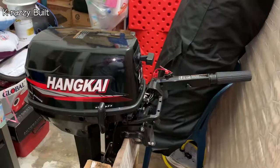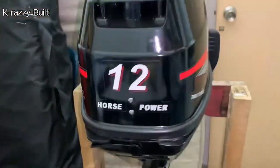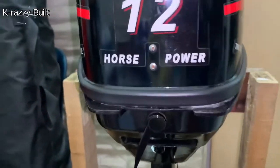Hi everyone, welcome back to CrazyBuild. Today's video is about the comment provided by a supporter 3 months ago regarding the upgrade of my Hankai 12hp outboard motor's anode to a larger one.